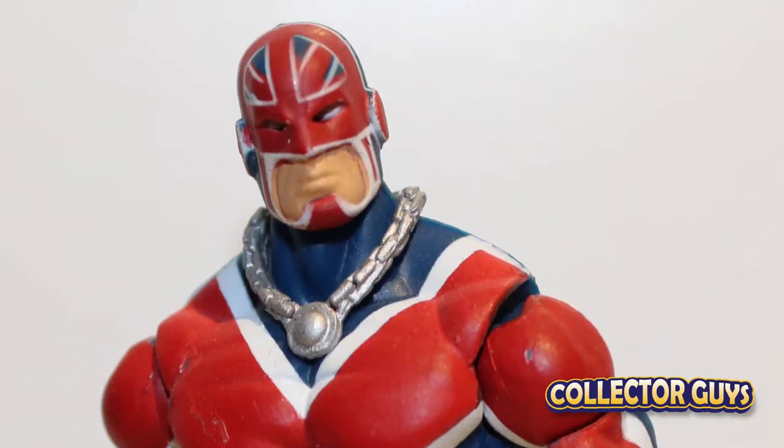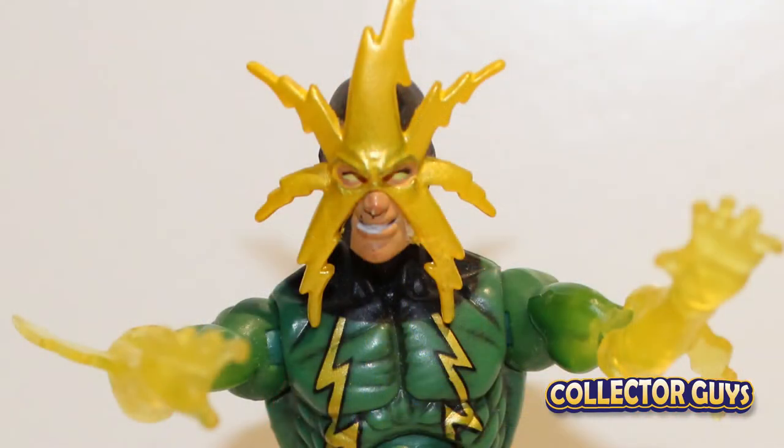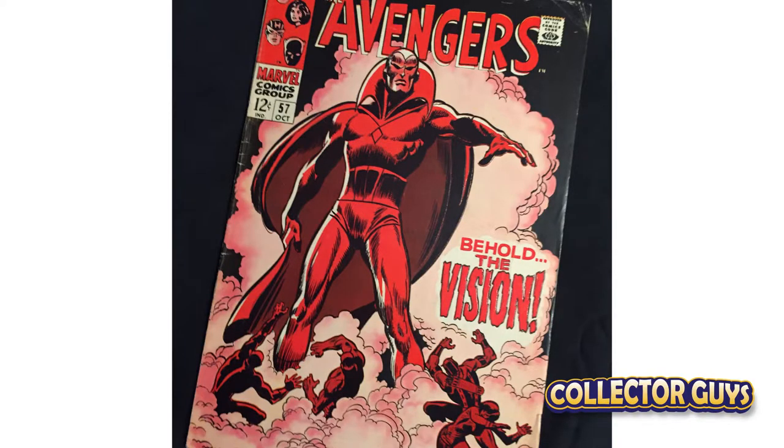One of the most amazing things about this line is its depth. Finally, collectors could purchase heroes and villains that had never been available before and at a reasonable price. However, there were a few hard to find pieces.